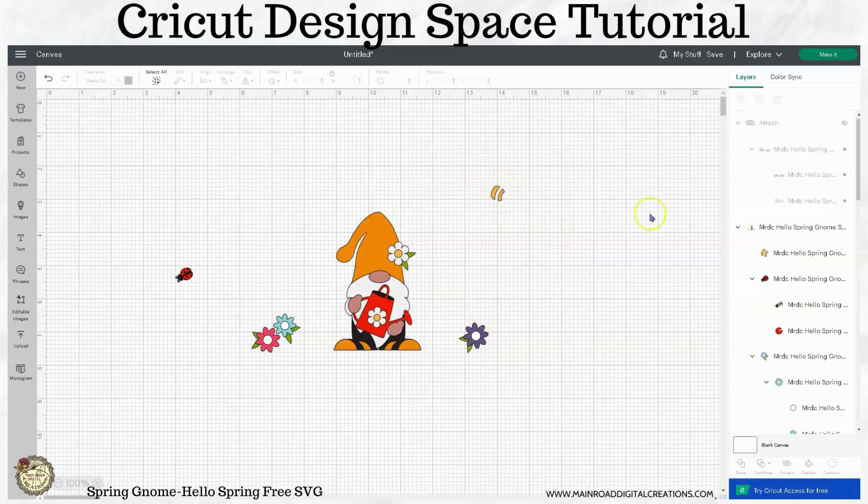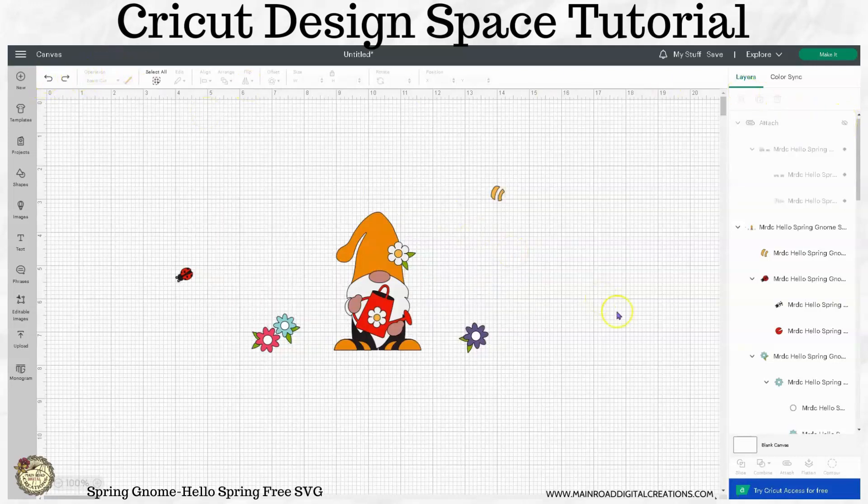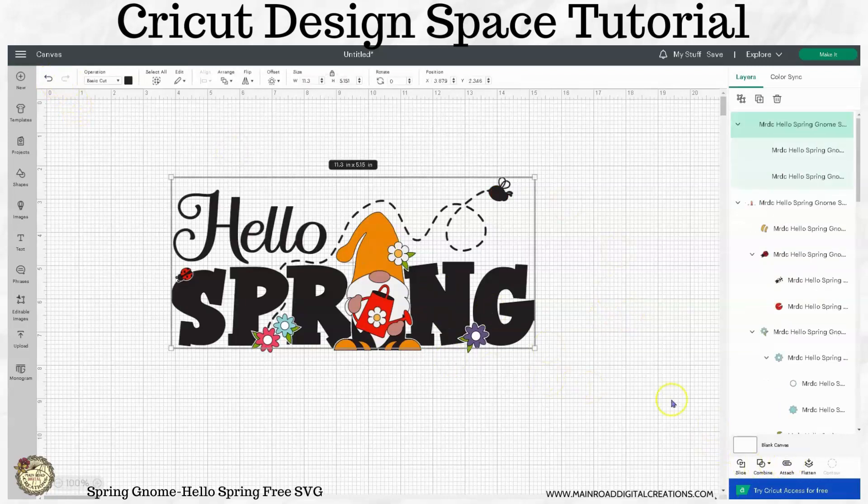Now, another thing I want to show you — if you wanted to, let's go ahead and undo this. So now it is no longer attached. We'll detach it here.